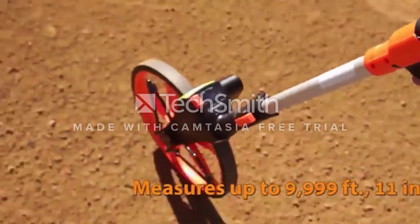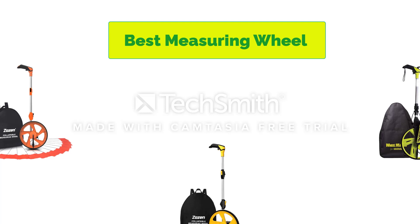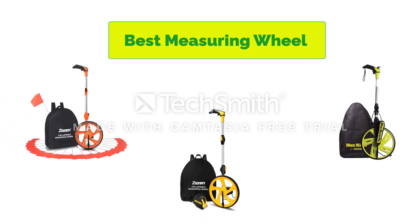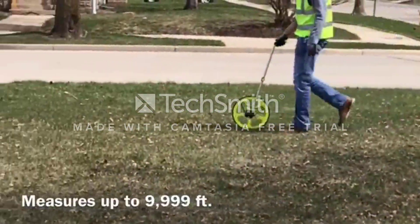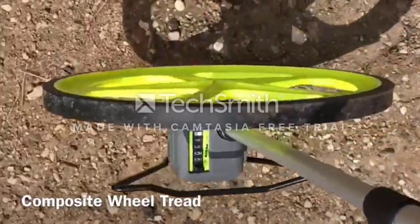Hello, welcome to our gear research channel. Today in this video, we are going to show some of the best measuring wheels that are best sold and reviewed in the last couple on Amazon. If you want more information and updated pricing on the products, check the links in the description below, so let's get started with the video.